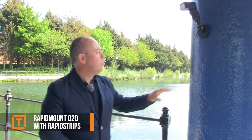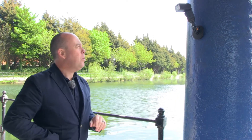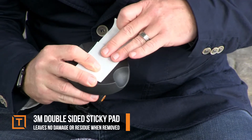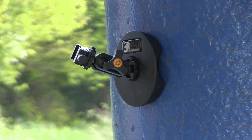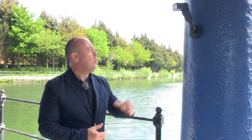Here we've got one of the rapid mounts — this is the Q20. We've put it onto this shiny blue textured surface. All we've done is take one of the adhesive pads, attached it to the unit first, and then stuck it to this pillar. So it's up there nice and secure. We've got a small ball joint here, and then it's got a hot shoe adapter so we can put flashes straight onto it. It also has the standard quarter-inch thread so we can mount various things to it, like a GoPro or lots of other accessories.